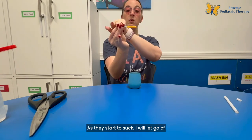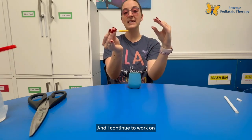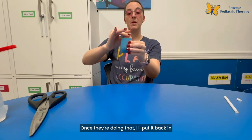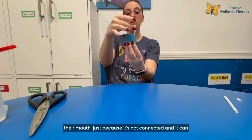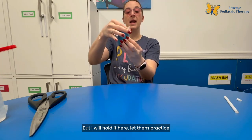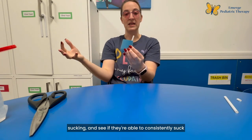As they start to suck I will let go of my end and more will go into their mouth, and I continue working on that until they're sucking every time. Once they're doing that consistently, I'll put the straw back in the cup and practice having them suck from there. I'll hold the straw since it's not connected and can shift around, and let them practice sucking to see if they can consistently do it.